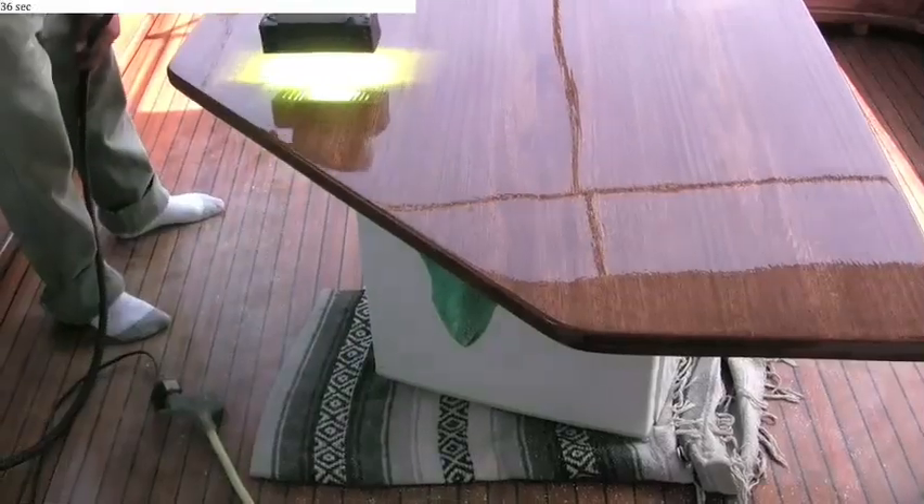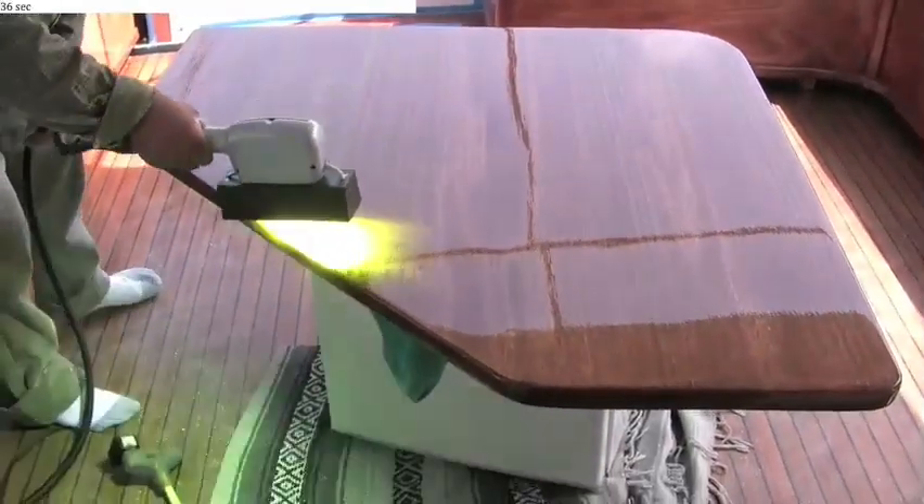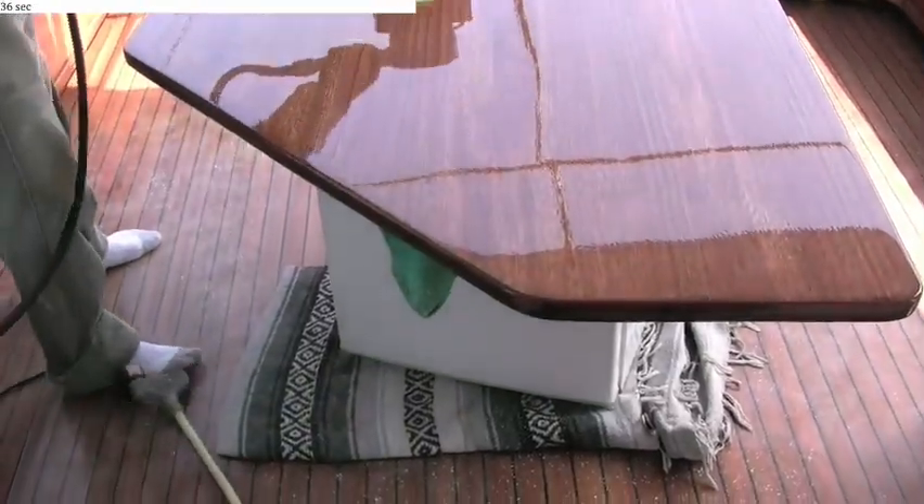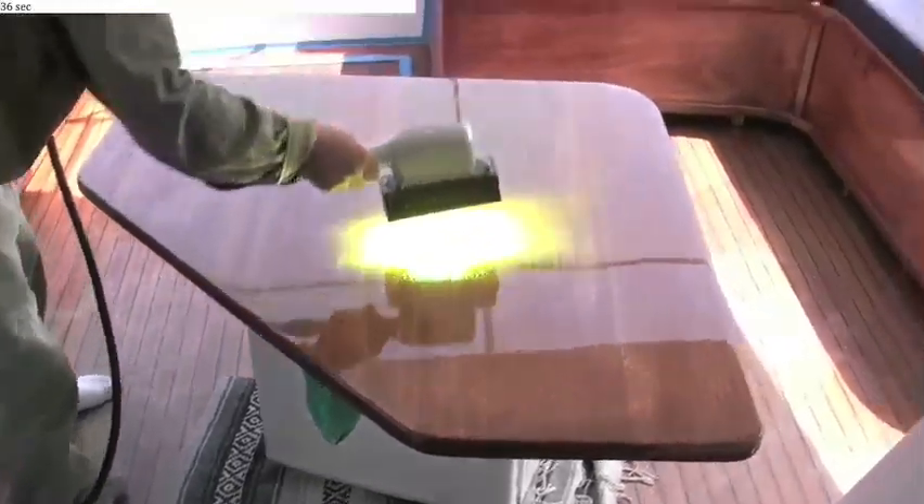Here you see the UV light being applied. It only takes a second to cure this coating, and we'll go over it twice here.